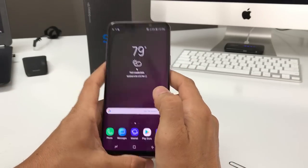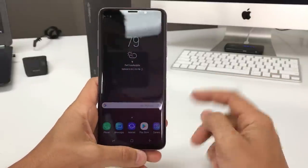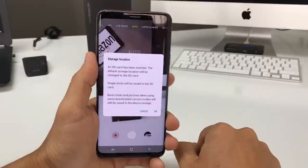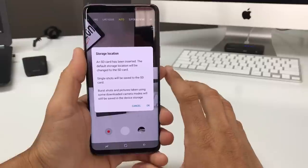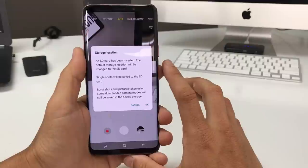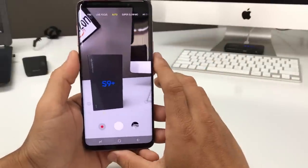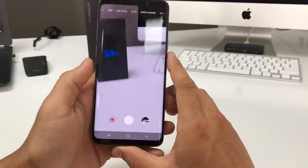Now I'm going to show you how to set up your SD card so that pictures and videos taken from now on are saved to the SD card rather than the internal memory. Click on Camera — this message should come up asking you to change the storage location, saying that single shots and videos will be saved to the SD card. Just hit OK and that will automatically change your storage location to the SD card.